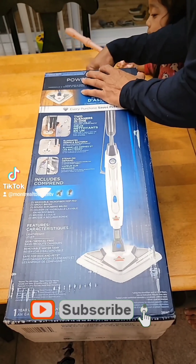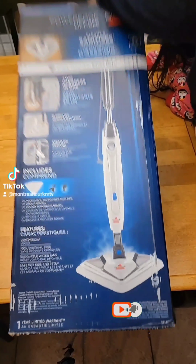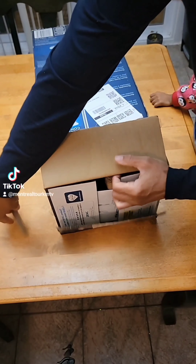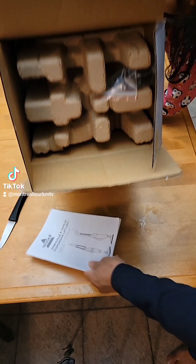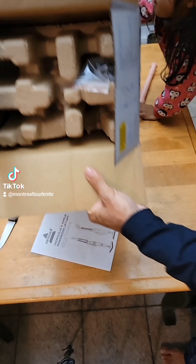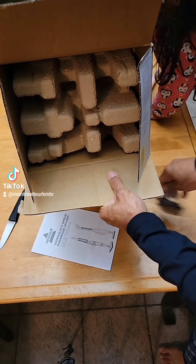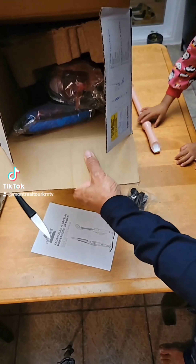Good morning YouTubers! Today we're going to unbox this B-Cell steam mop. Right now I'm opening the box to see what's inside. I'm taking out this paper, and there's another one here with the accessories, and I try to remove the box.